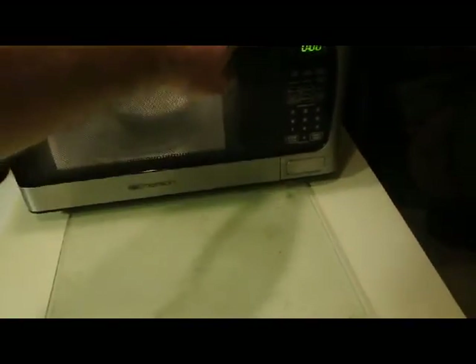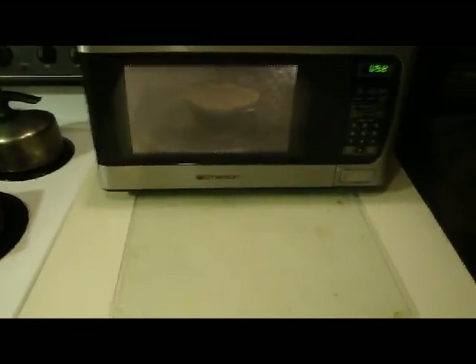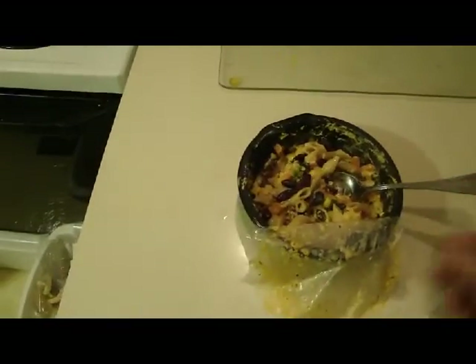I seem to have gotten the southwestern sauce evenly mixed in there, but if not I can take a spoon and mix it manually. I'm putting it in the microwave again for another minute. One minute is over — I'm pulling it out and it is definitely hot; I can feel the steam coming out. It doesn't look as beautiful as the packaging, but it does smell good. I like the variety of beans and different ingredients — seems healthy, though I wish it didn't have all that sodium.